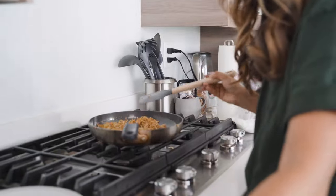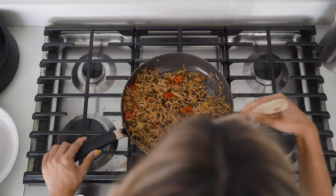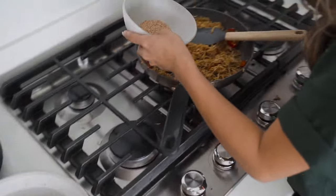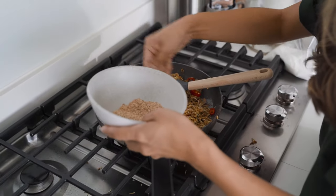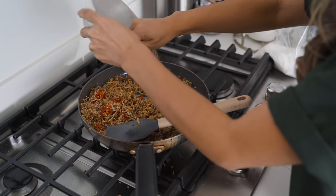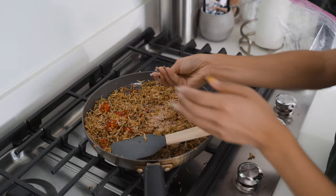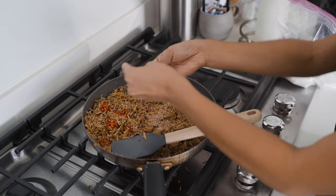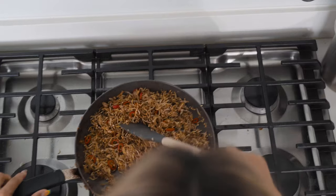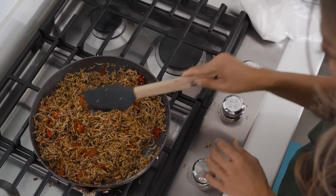We're going to throw in the red peppers. You don't really have to cook them — just lightly toss them in. Then sesame seeds for the finishing touches, sprinkled around. When you put in sesame seeds, you want to crush them a bit so it opens up the aroma. Let me transfer this to a bowl and we're good to go.